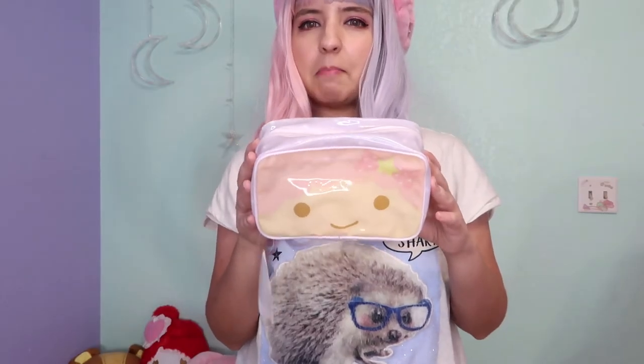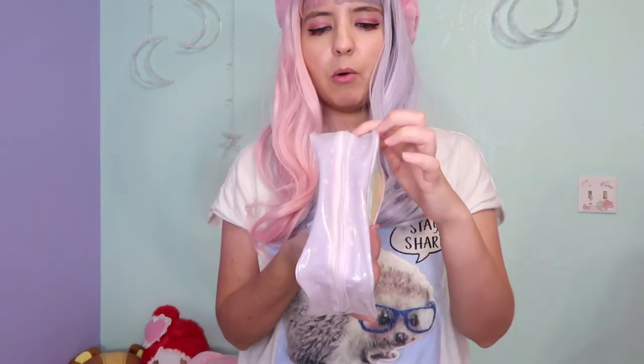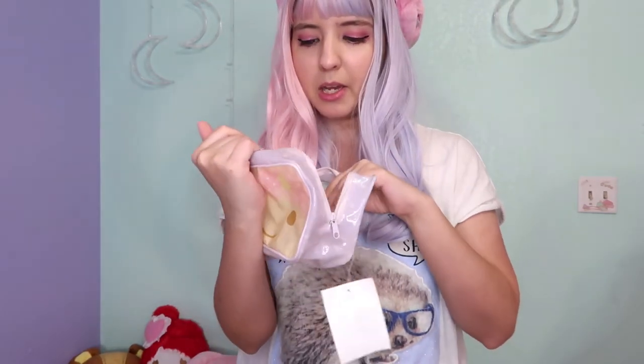Without any more waiting, let's go! The first item is this very cute Kiki and Lala pencil case. I got two pencil cases — one for makeup and one for office supplies, because sometimes I like to carry my makeup. This pencil case is made out of vinyl; you have Kiki and Lala on each side and it's very simple with a white zipper. On the inside you don't have anything — I thought about using this for makeup because it can get messy, and this fabric is very easy to clean.